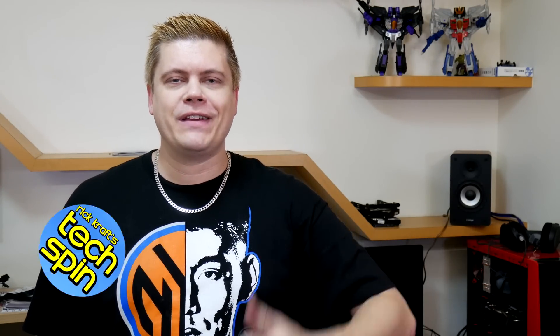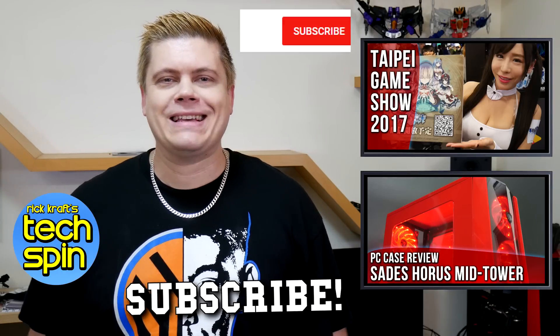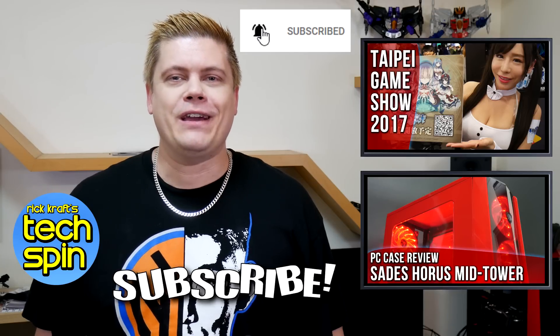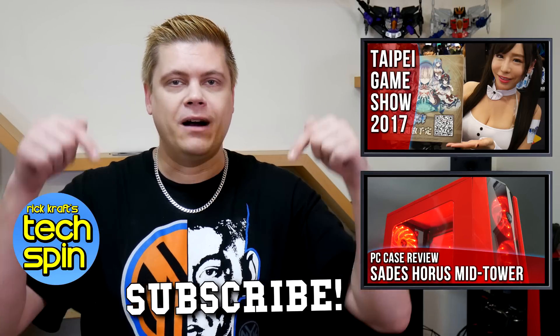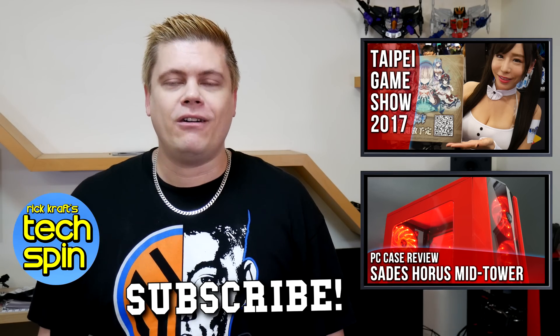Hit that thumbs up button if you liked this video and thumbs down if you didn't — tell me why. If you want to see more videos like this, please subscribe for new content and click that bell icon to get notified when I put up a new video. I read comments and reply, so if you have a question or if I missed something, please tell me down below. Let me know what you'd like to see next. Thank you very much for watching — see you all again soon, bye for now.